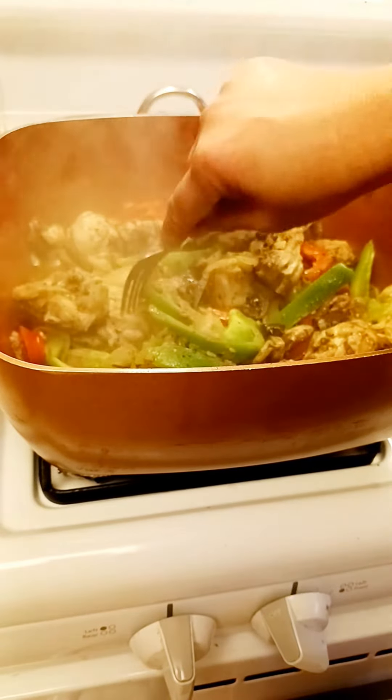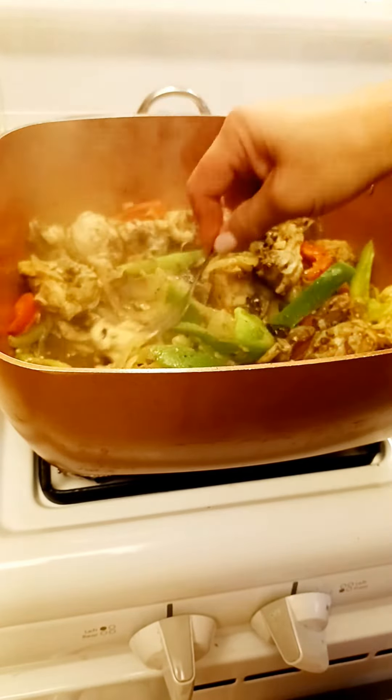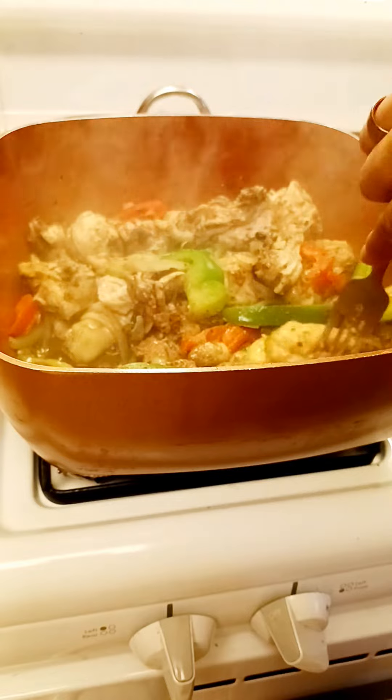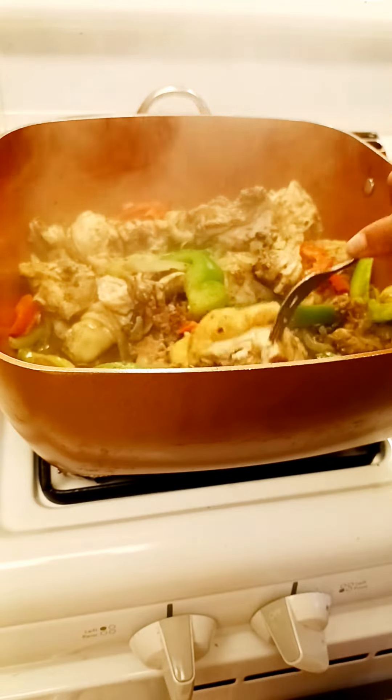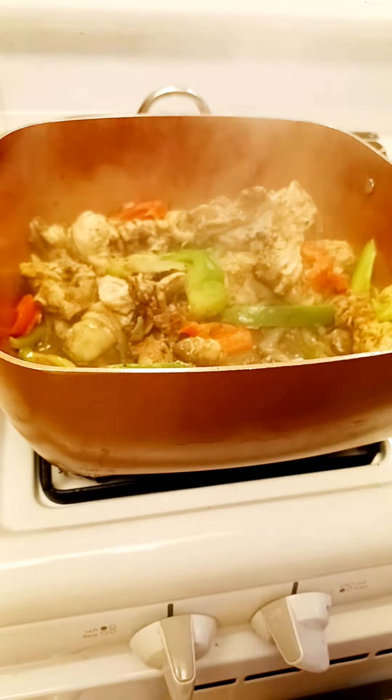Let's check the chicken. So now I'm going to have to poke it — earlier I didn't. Let's see if it's already cooked inside. Yeah, it's good.